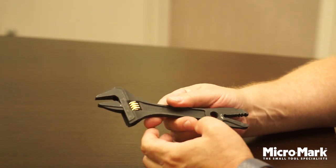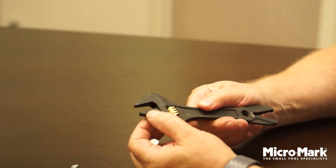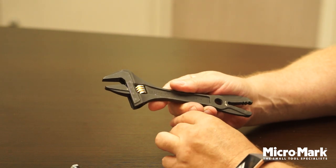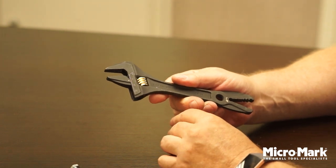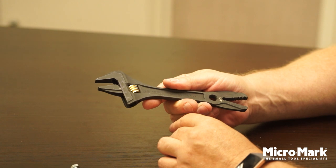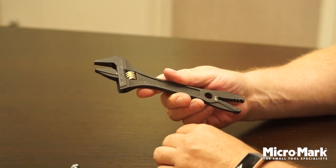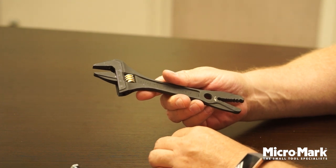The normal crescent wrench side is a tight fit and well made by Fujia. It's part of their black and gold premium quality brand, and in 2021 when this was introduced, it was received very well by our customers.